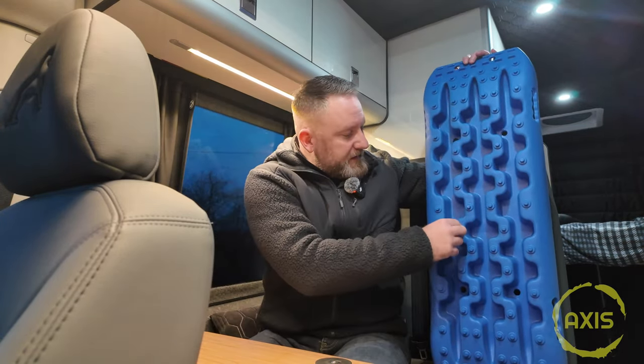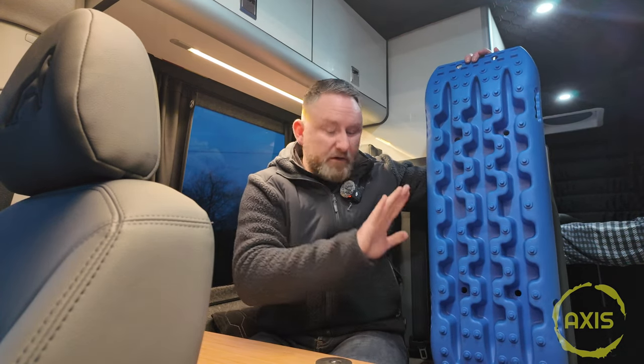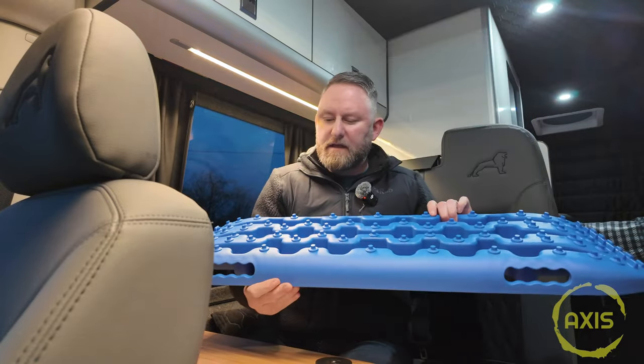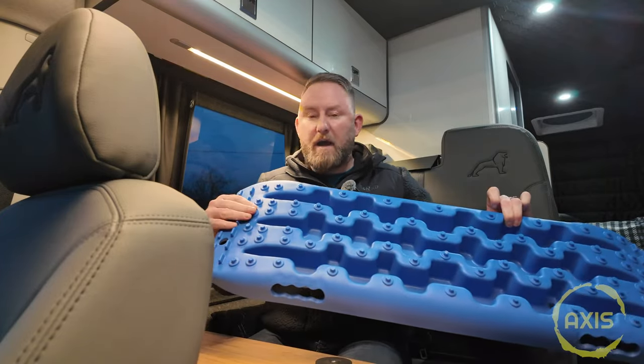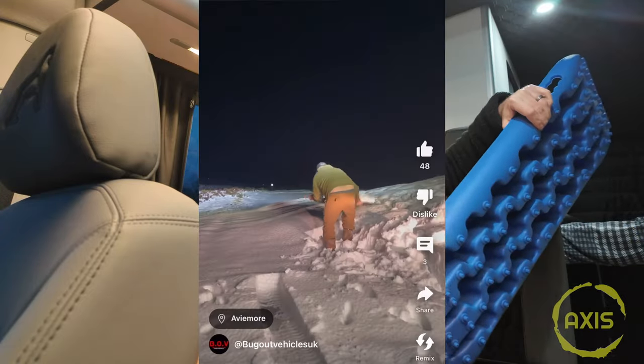They're virtually identical. The only thing different is these have got, like, an 8mm stud on them. MaxTrax have got a flat-edged piece at slightly different angles so the grip of your tyres catches it. But for the sake of it, I think these were about 50, 60 quid on Amazon. They're absolutely bob-on. We've got a high-pitched side and a low-pitched side. You can also use them as a shovel, as this one did.